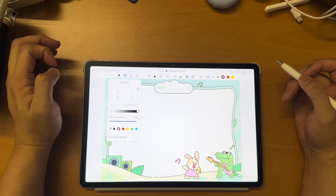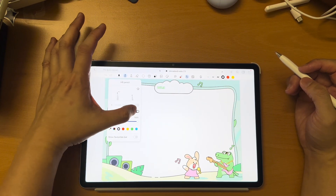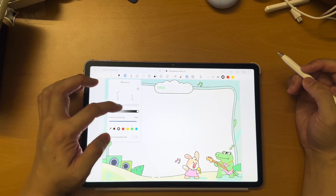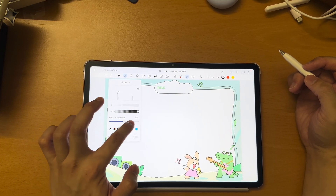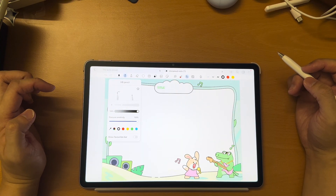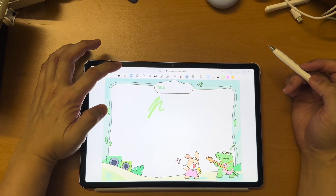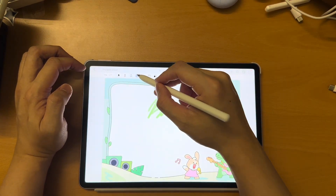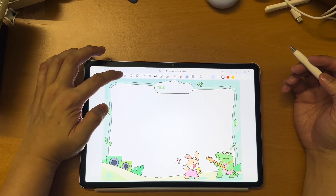Pencil will be here. For pencil, you can adjust the thickness, and also how dark it is — more like opacity. Of course, it supports pressure sensitivity as well. For pencil, you have HB pencil and 2B pencil. Then you have a highlighter, which is useful for highlighting your text. There are a lot of pencil options you can choose from.